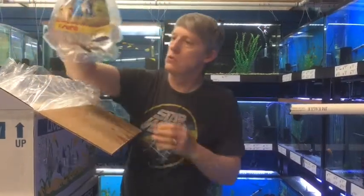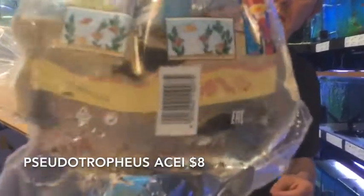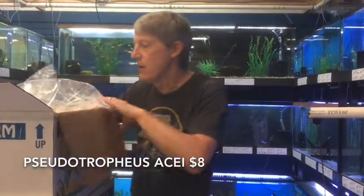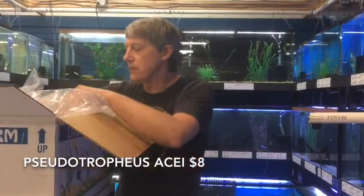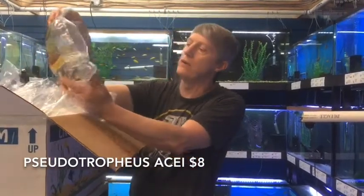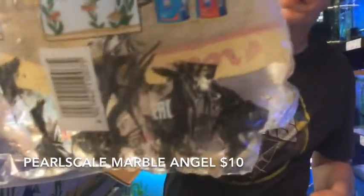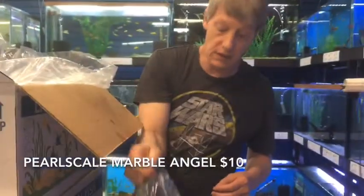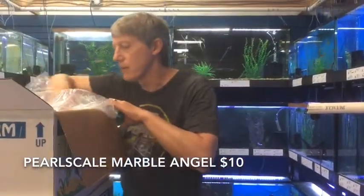Here's some Pseudotropheus Acei — these are African cichlids and they're Malawian. Just stocked up a few Malawians this week getting ready. We've got all the tanks cycling right now for our new African cichlid setup. Brought in some angels — these are a little more specialized, the Pearl Scale Marbles. Nice marbling on those.